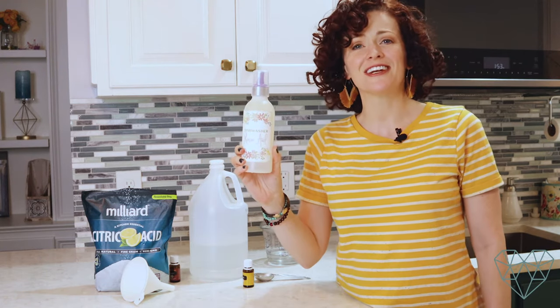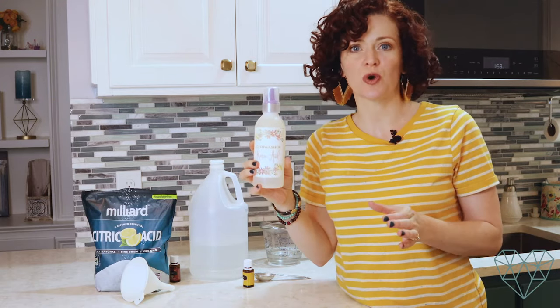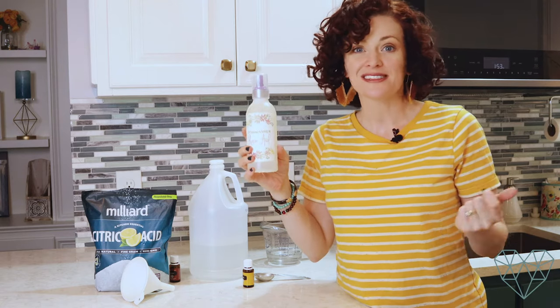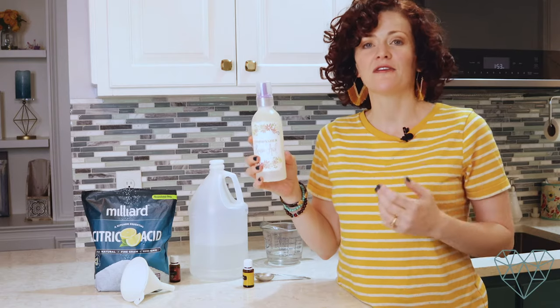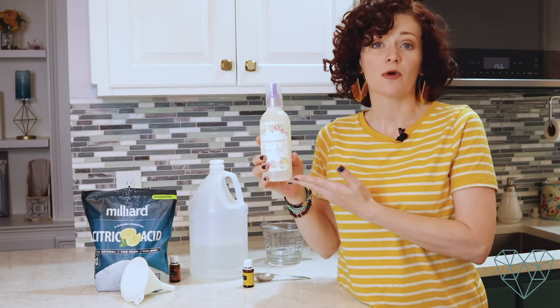There you have it — we've finished our dishwasher rinse aid. Now you just squirt it into the rinse aid compartment of your dishwasher. For me, I only have to fill it up every couple of weeks, which is nice. If you're washing dishes every single day you may have to fill it up more often — it all depends on how often you run your dishwasher.